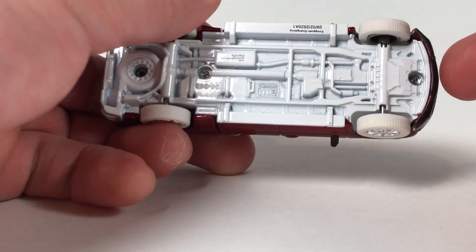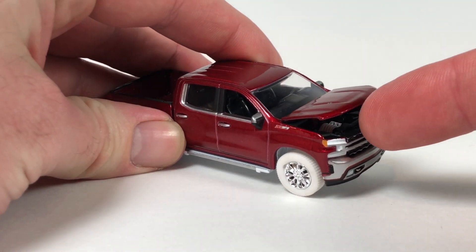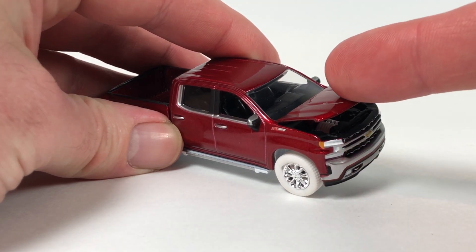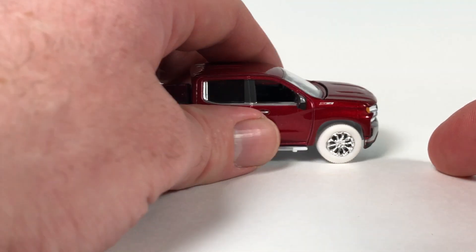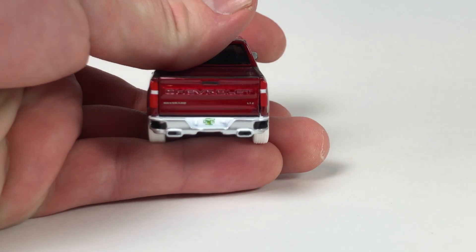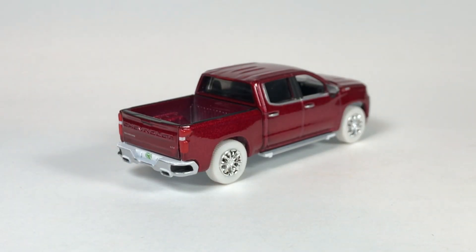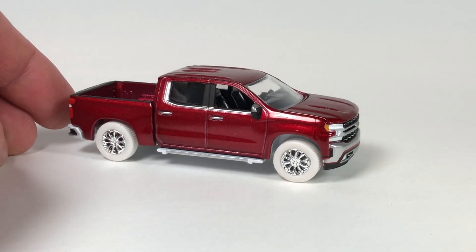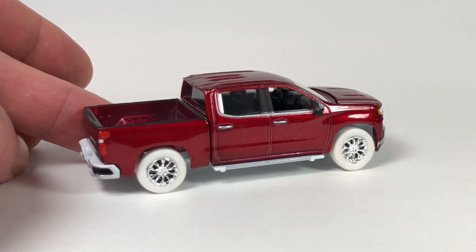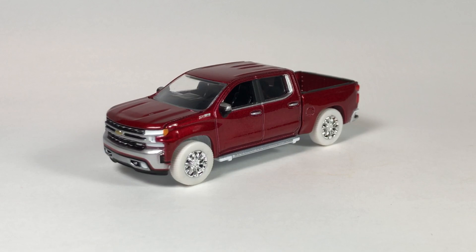The Ultra Red traits for this release are white base, white tires, Ultra Red body, and a white engine — you can barely see it in there. Being about three percent of the production line, it's limited to probably around 642 pieces based on production numbers. Pretty decent looking chase. Definitely the Satin Steel Metallic is my favorite color of the three.